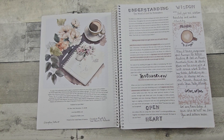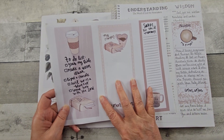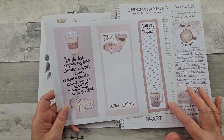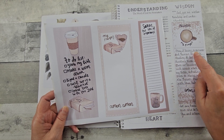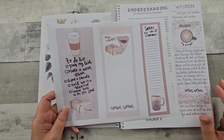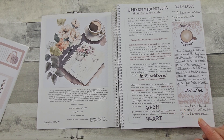I purchased a pack of 100 from Amazon for less than $15. This is from Creative Faith Co. Hers is a six-page kit; this is just one of them. Again, I printed it on the same sticky paper, and I went ahead and drew the lines to be able to keep my writing nice and even.